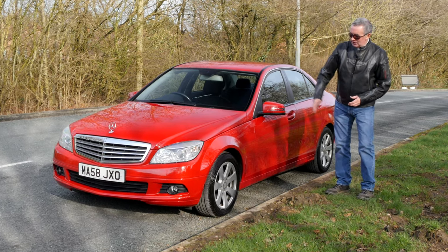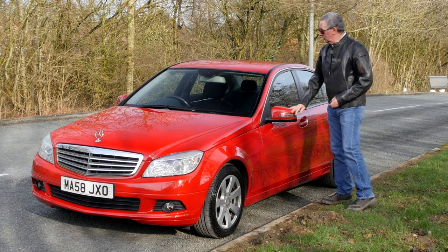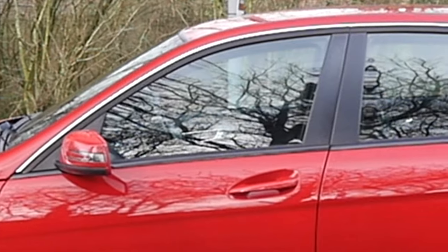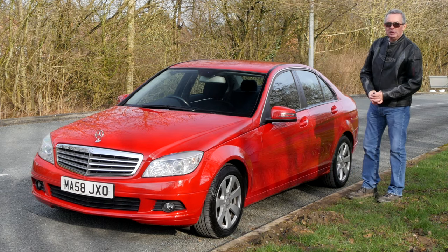We've got seven-spoke alloy wheels, colour-coded door mirrors, and aluminium bright work around the top of the windows with gloss black meeting the bodywork.